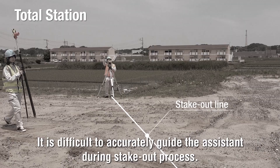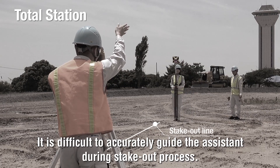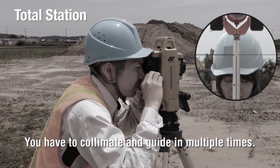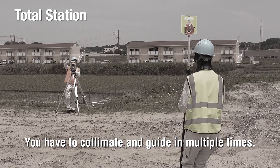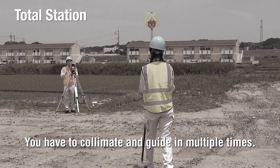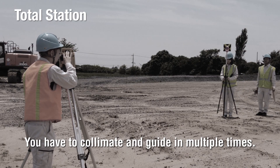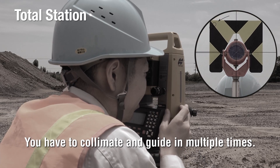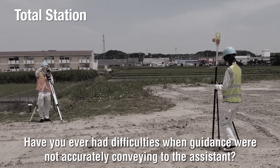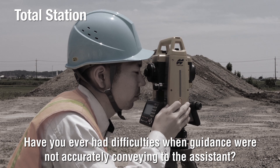It is difficult to accurately guide an assistant during the stake-out process. You have to collimate and guide multiple times. Have you ever had difficulties when guidance was not accurately conveying to the assistant?